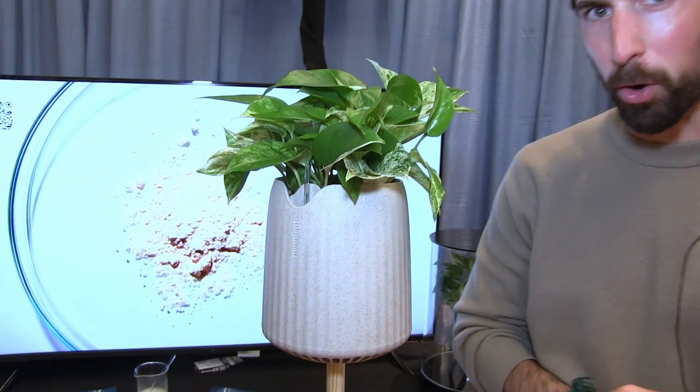Hi, I'm Lionel, the co-founder and CEO of NEO Plants. Today I'm going to tell you about NEO PX, our first product. This is the first bioengineered plant microbiome system designed to purify the air in your home.